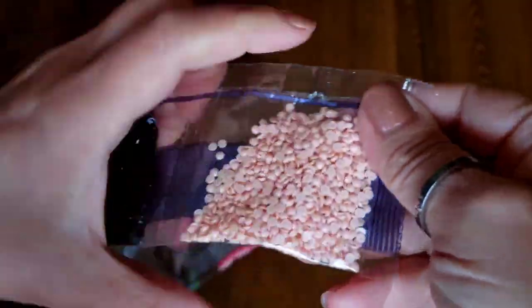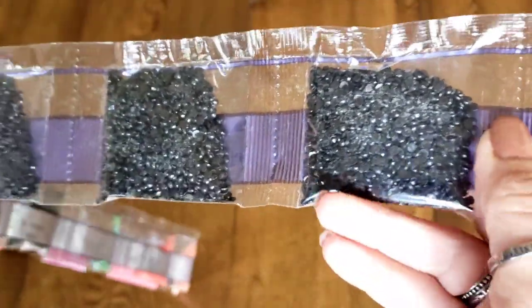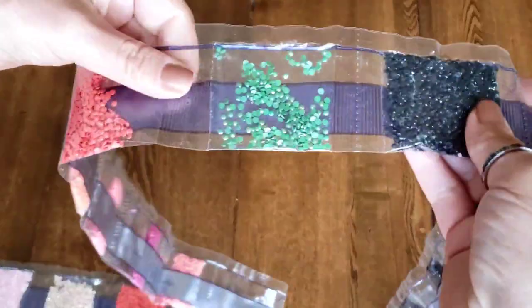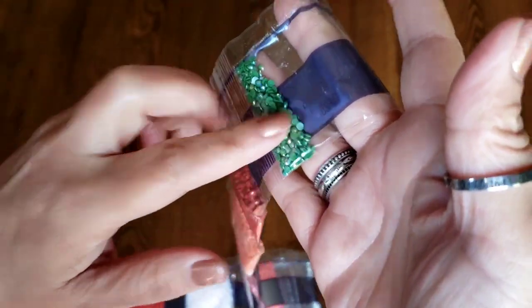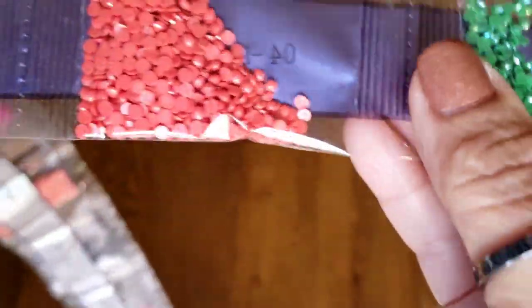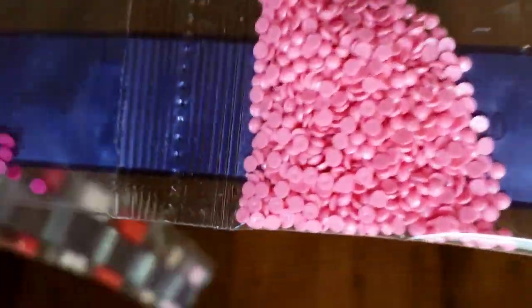Let's look at the gorgeous drills. I expected a ton of DMC 310 — one, two, three, four, five, six, seven — seven bags of 310 for such a colorful diamond painting. There's a lot of 310. And here's our first AB drill — it's a green! Do you see that coating on there? Oh, that's a pretty green. The packages don't have the DMC number, but the key says it's DMC 701. So pretty.